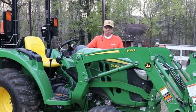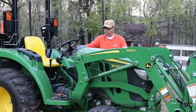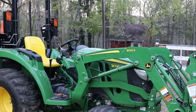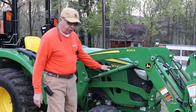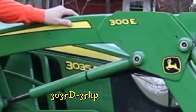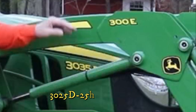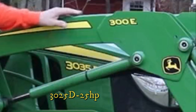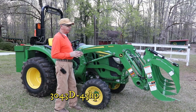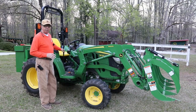The first thing I did is lower the loader down just enough that you can see the model of the tractor. You can see through here — this Little John is a Model 3035D. The D-series, the 3D series of tractors for John Deere, are somewhat new. What it is about this particular tractor over some of the others is the fact that it is a manual transmission.